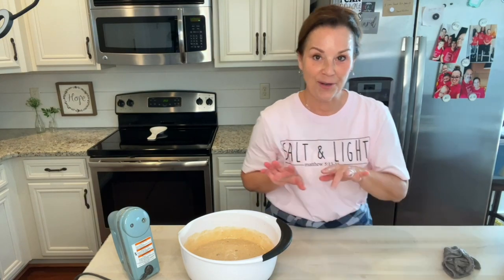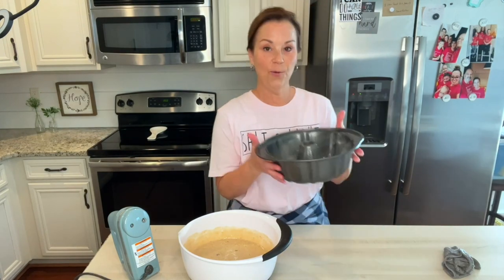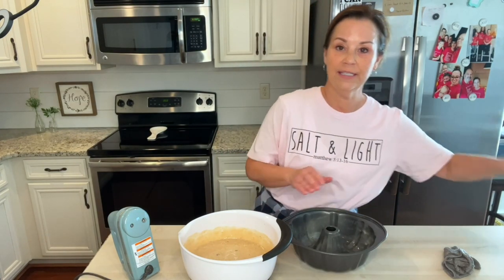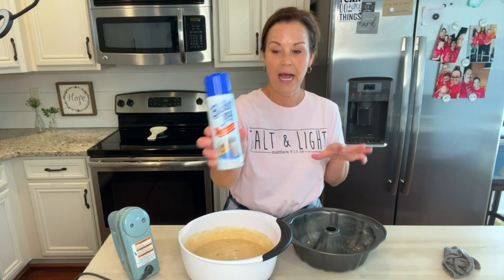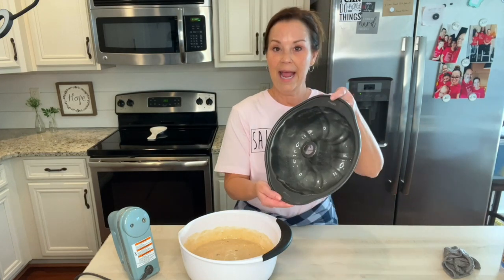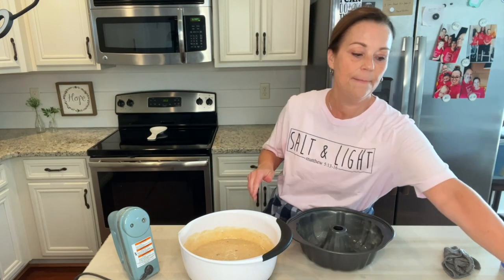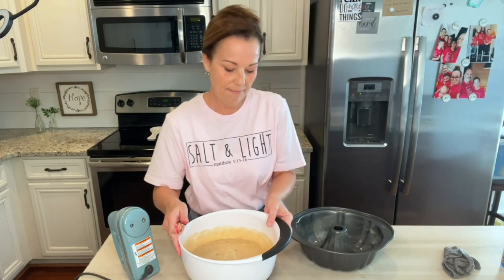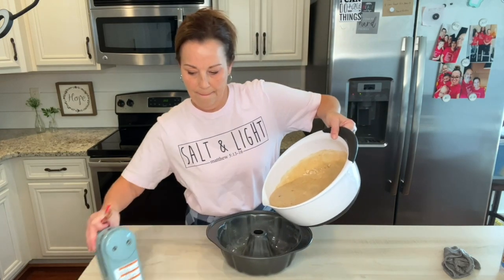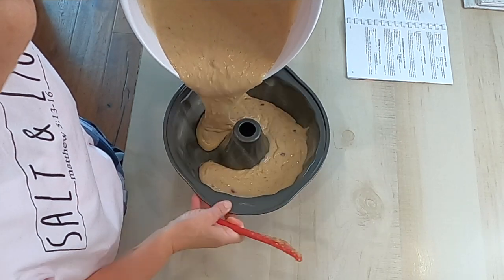It is so good, I love it so much, and you can order it now — we'll put the link on this video. Here's my bundt pan and I have used Baker's Joy. I love this spray. So many of you guys have told me about this — it makes it so much easier for things to come out, especially out of a bundt pan that has all these little crooks and crevices. So now we're just going to dump this in.